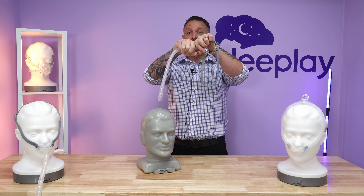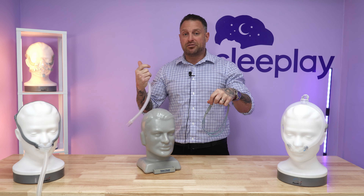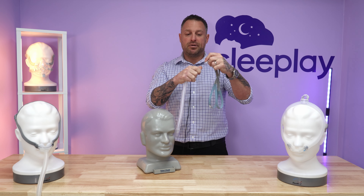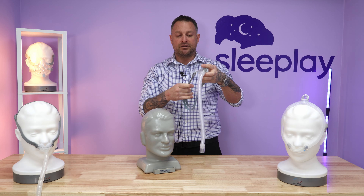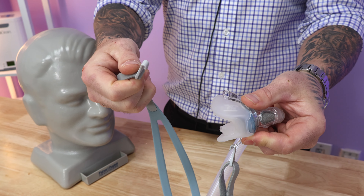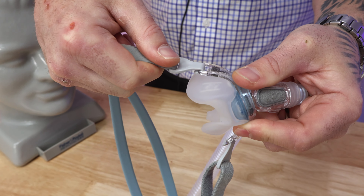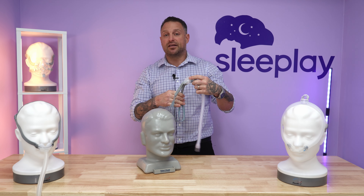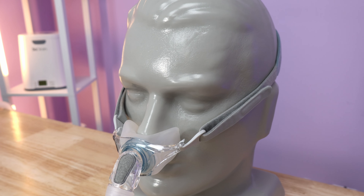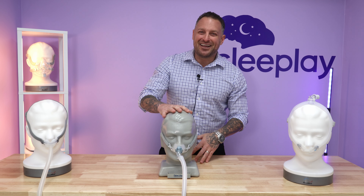With the P10, all you do is just bend the tubing from the mask to the tubing from the machine, go to the bathroom, come back, connect them again. This one here, you can literally just pull off, go to the bathroom, come back, and snap it back on — very simple. The way you take this headgear off: it's got little U-shaped clips that go around the bar. You just pull this and snap it back in — you hear a snap and you're good to go. With this mask, you can wash everything together in warm, soapy water.